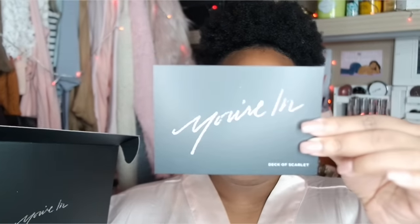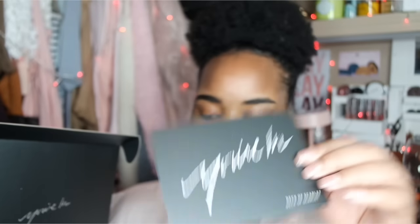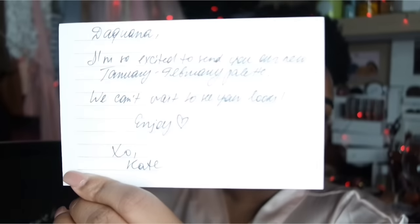You also get this other card with more information. Then this one - I think this one is the cutest - it says 'The Quantum, so excited to send you our new January/February palette, we can't wait to see your looks, enjoy' and it's from Kate. I love anything included that has a personal touch and I definitely think that is a personal touch.